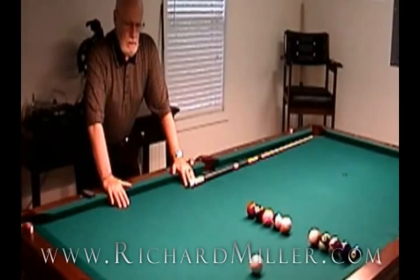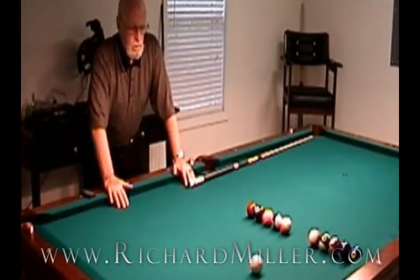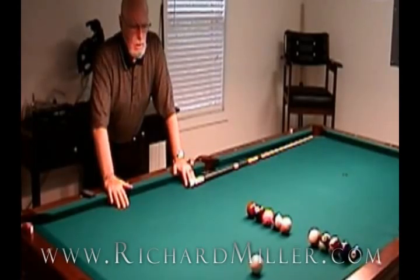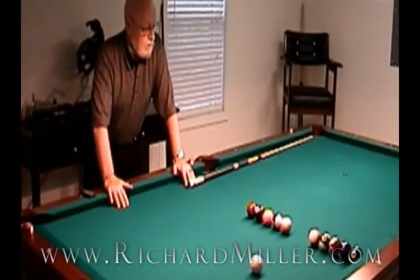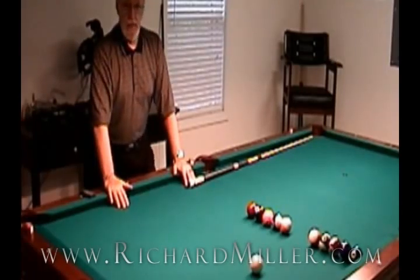What you've just witnessed is a one-hour demonstration of artistic pool. We've cut the time in half by not showing all the setup time, which can be a little tedious, and I certainly don't want to lose an audience.